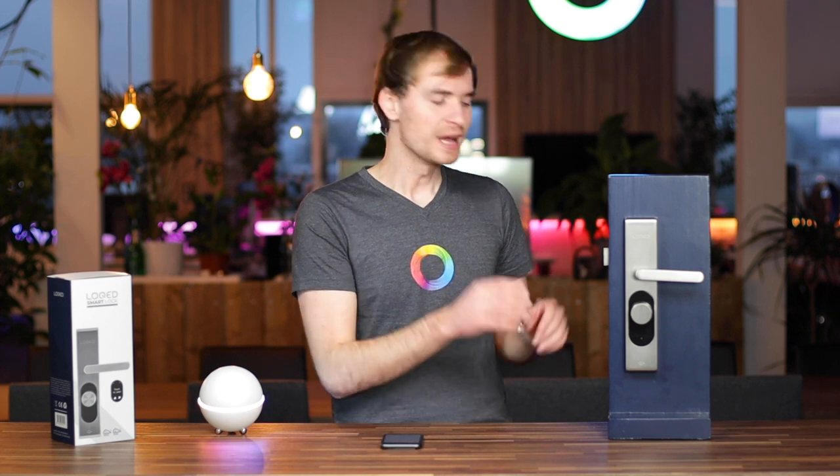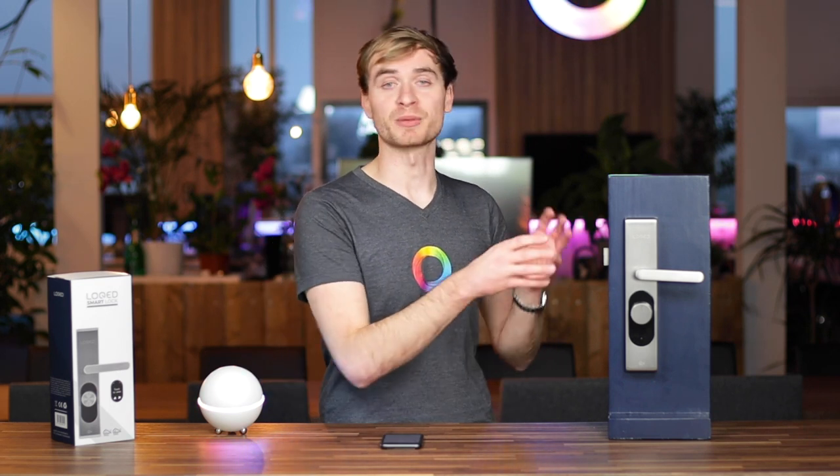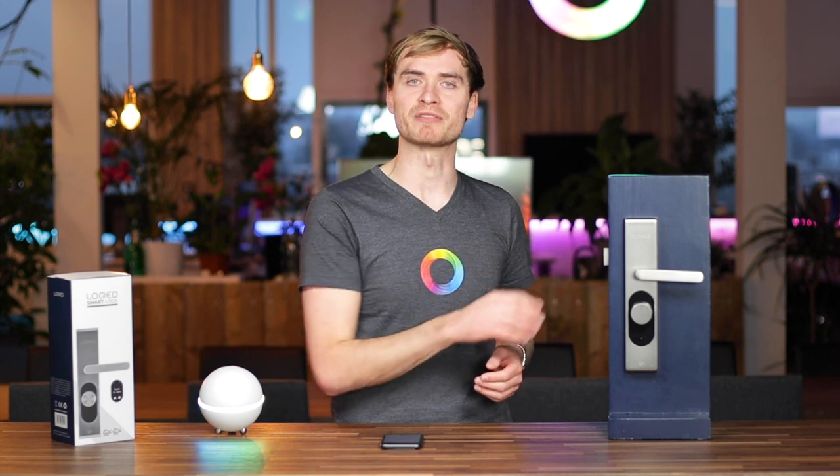Hey guys, it's Alex here from Homey. In this video, I want to introduce the Locked Touch Smart Lock. This is a smart lock that's a little bit different than other smart locks on the market, and that's because it's completely keyless. So it actually replaces some of that keyed infrastructure that you have in your door, and replaces that with a smart touch-to-open functionality.